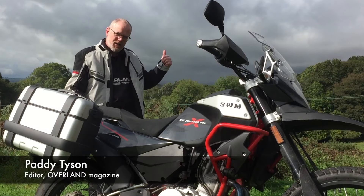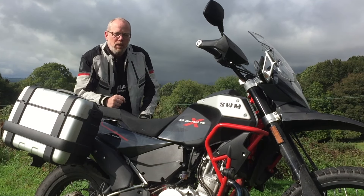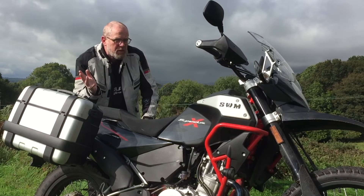Sunshine and showers they said. Well, this autumnal weather is certainly doing what the meteorologist said it would. I'm on my way back to Dorset with this SWM 600 SuperDual to return it after two really very enjoyable weeks.